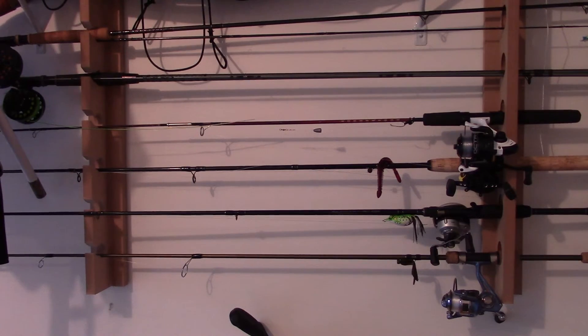Alright guys, hope you guys liked it. I know it's not much — it's really cheap and inexpensive. I usually find this stuff at garage sales or thrift shops. You don't have to have super expensive gear to catch fish. Hopefully this rack, which has tons of fish in its quiver, shows that. Like the video, subscribe to the channel — stay tuned so I can show you guys how I catch fish on these rods and reels.